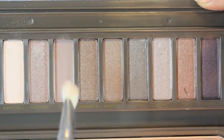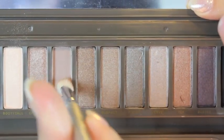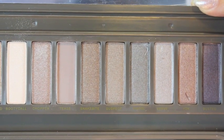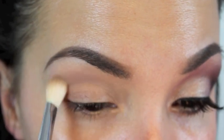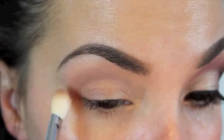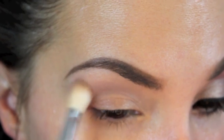Getting started, the first color you're going to use is Tease out of the Urban Decay palette. I've already primed my eyelid - I used Laura Mercier Back to Basics - and now I'm taking this color and adding it right into my crease. I'm using this color as my blending or softening color.